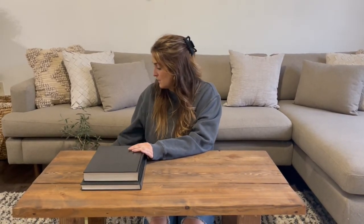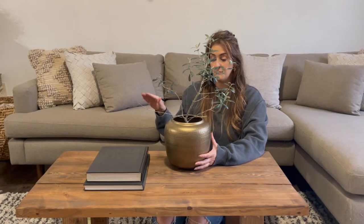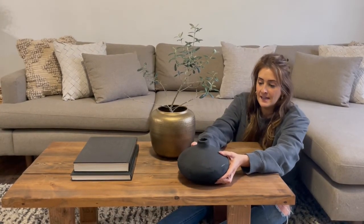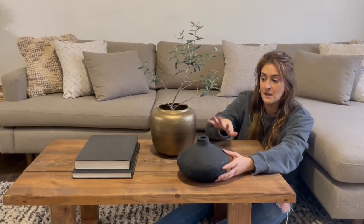The next tip I like to use is to style with different heights. These books are still pretty low to the coffee table, so I'm going to bring in my little olive tree here — this is obviously much taller. Bringing in different heights or levels keeps your coffee table from looking one-dimensional or very flat, and it also creates another shape and another layer.